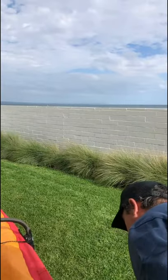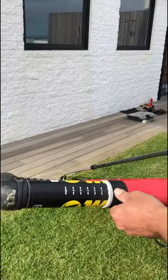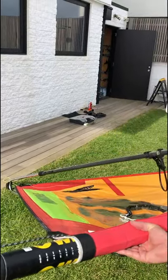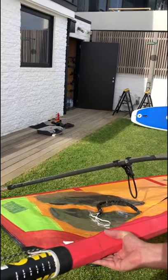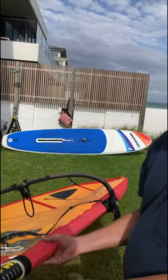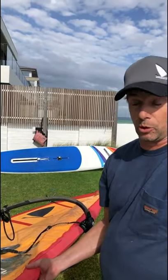Looking at settings on this mast, we're at about mark four at the moment. Obviously the age of the sail and how much it's been stretched will have an impact on that, but that's a very coarse downhaul setting that I'm going to use — and that's really what I go racing with.